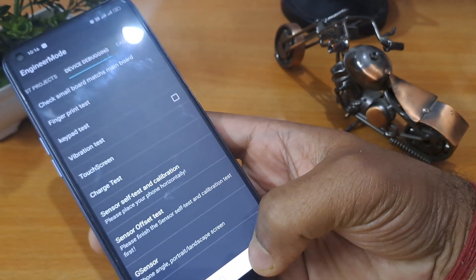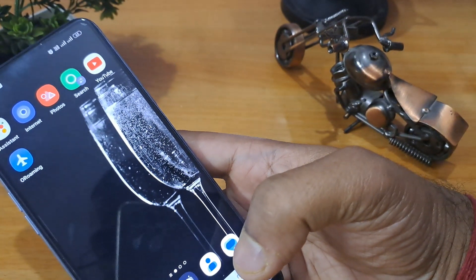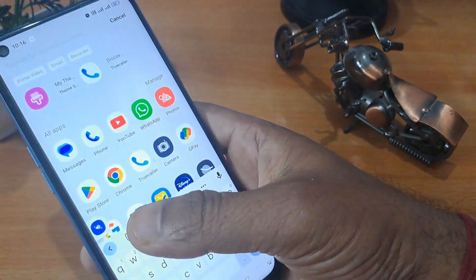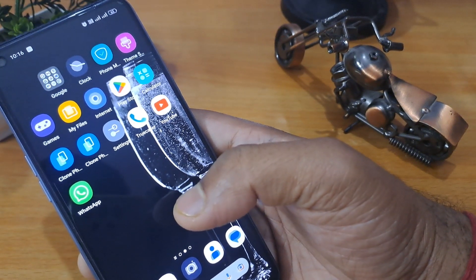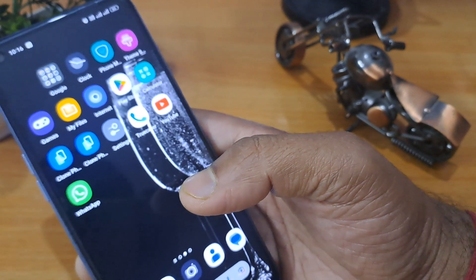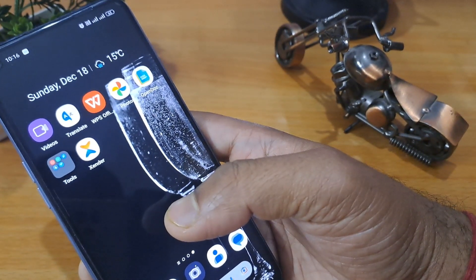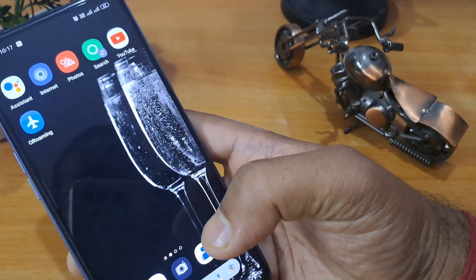Now click the home button or press the back button. You can see my Android phone is unlocked — without any data loss, my phone is unlocked. I hope you like this video. We will see you again in a new video with new tricks, so subscribe to my channel, like, and share.